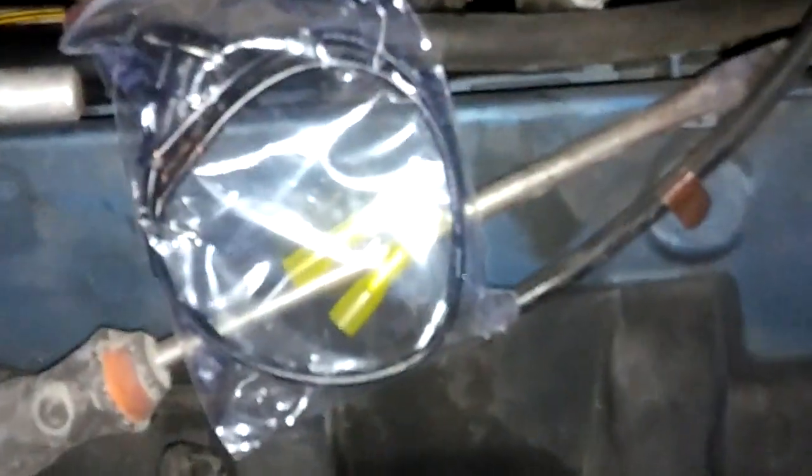It comes with a new pigtail — make sure you use this. When you cut your wires, cut them nice and close to the plug so you have plenty of wire to work with. There's about six or eight inches, so you should be able to cut it back a little bit. Go ahead and connect that up, put the new plug on, and you're good to go. That's how you do it.